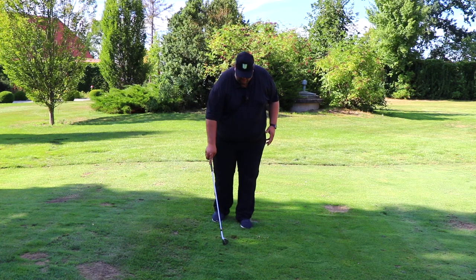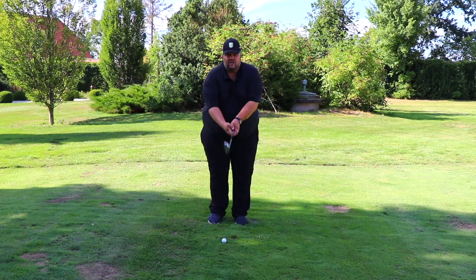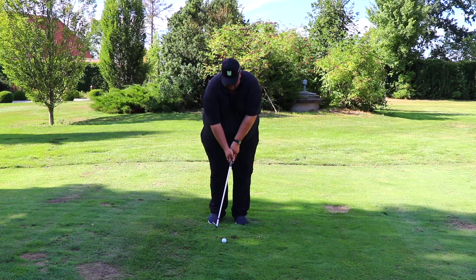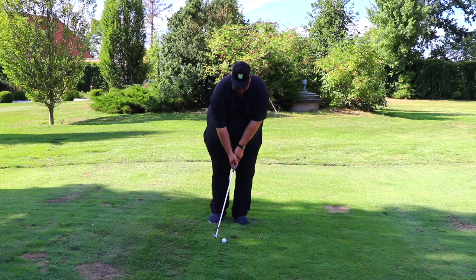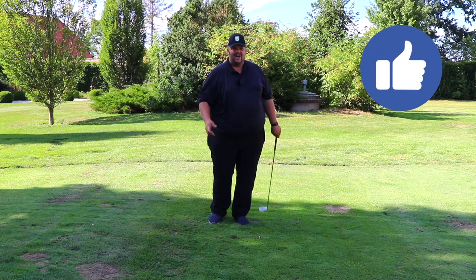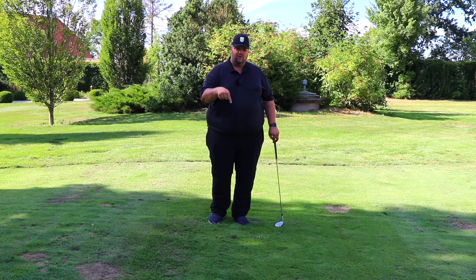Let's recap: get your hands close together, grip them a little firmer, have the ball in the center of your stance, look at the ball from the left side, have a backswing where you stop about here, and hit it. I hope you will do it too — please let me know down below in the comments. I'm pretty sure you learned some interesting things in this video, and if you want to continue learning then watch this next video.